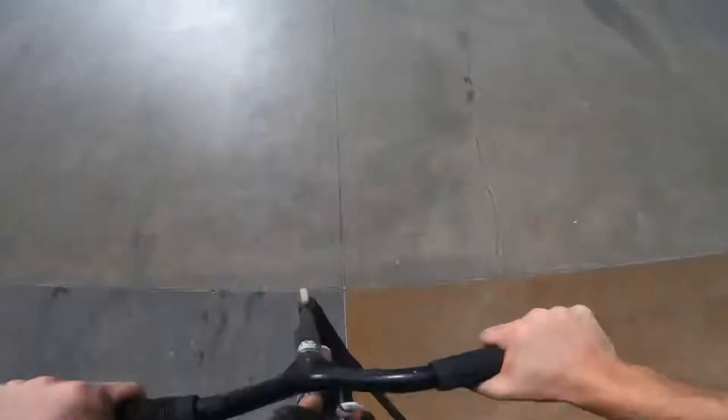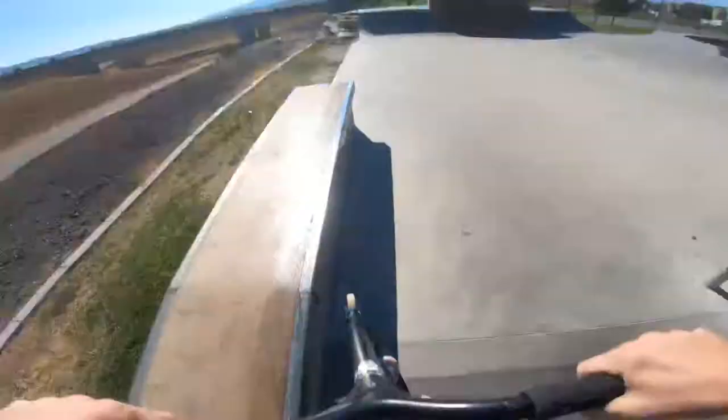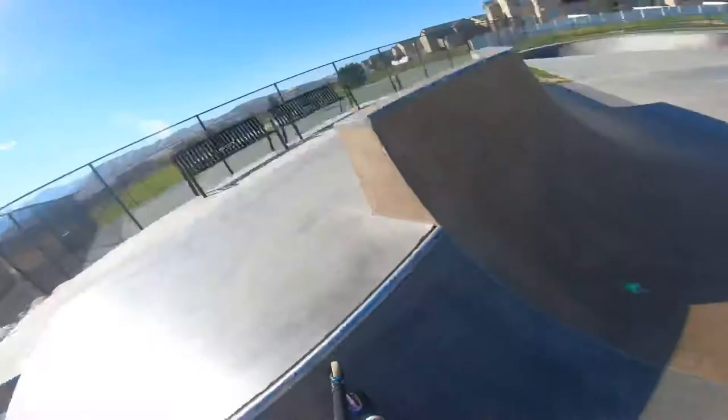Let's just drop in over here on this side, get a quick bar spin, give you a little look around the skate park. These two humps are kind of sketchy, but they make it work. Feeble, whip. Quick look at the skate park — this is what we're rolling with today.